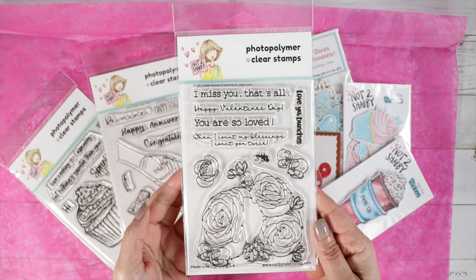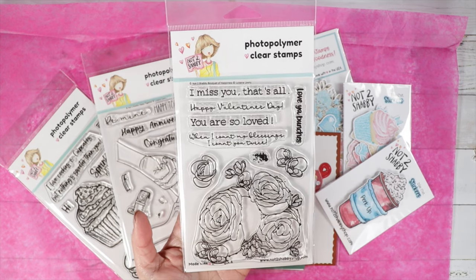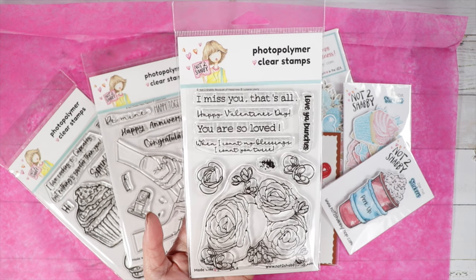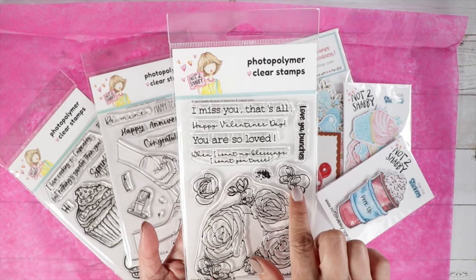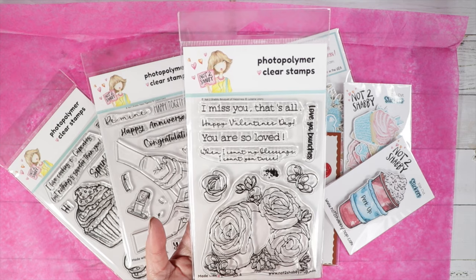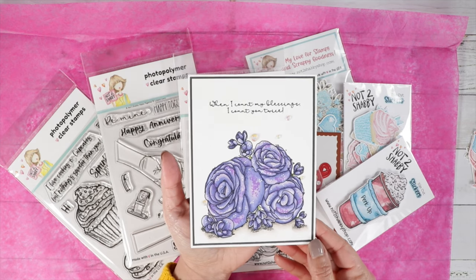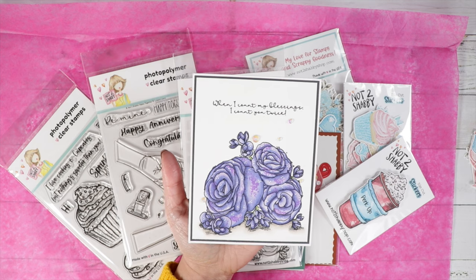The first stamp set is called 'Bouquet of Happiness' — it is gorgeous! Look at those beautiful flowers. We've got sentiments that go with this: 'I Miss You That's All,' 'Happy Valentine's Day,' 'You Are So Loved,' 'When I Count My Blessings I Count You Twice,' and 'Love You Bunches.' You've got the big flower cluster, two smaller flower petals, and a little splatter stamp for decoration. I did make a couple of cards with this, and I used purples — I thought it turned out beautiful.